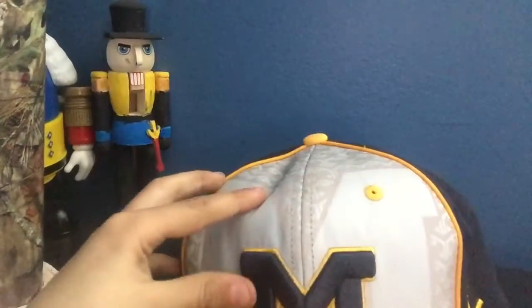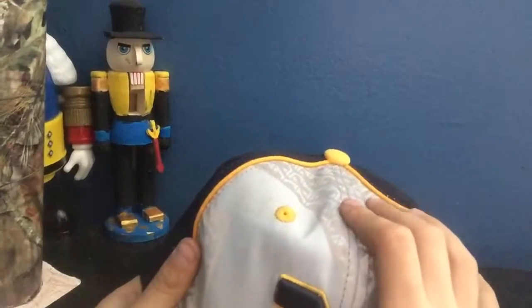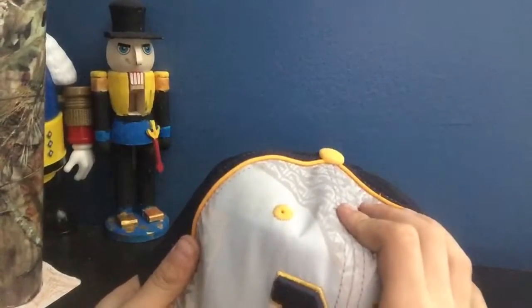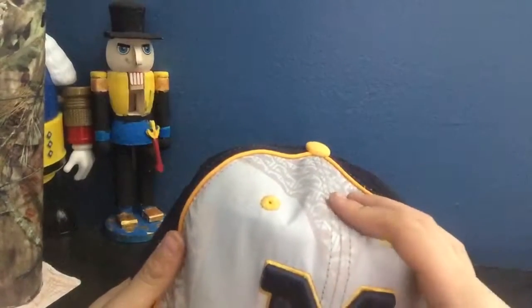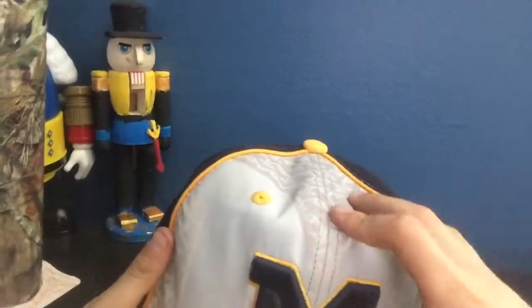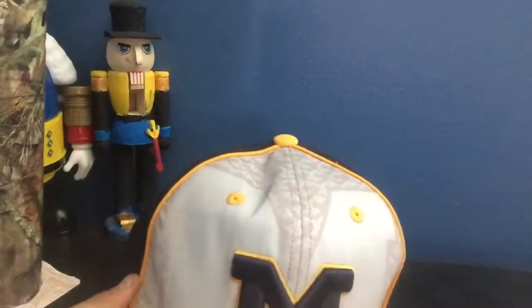Now my favorite hat — I do live in Michigan and I am a Michigan fan. This is a Michigan hat. A lot of details — you can see this gray design over here, and you can see the Michigan logo. It feels pretty good. You can just go around with it; if you like to fidget, you can just do that. Yellow here — blue and yellow, blue on the inside, yellow on the outside, blue on the back, yellow on the marks.